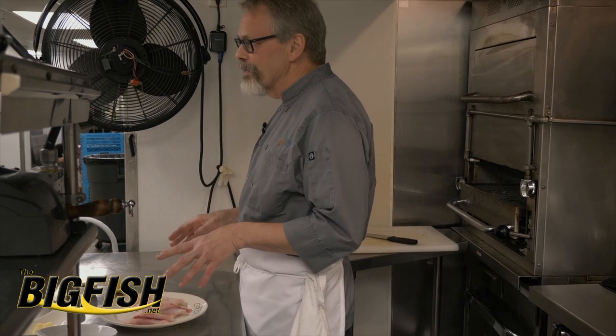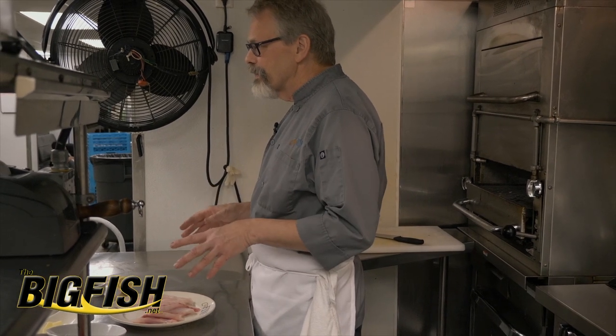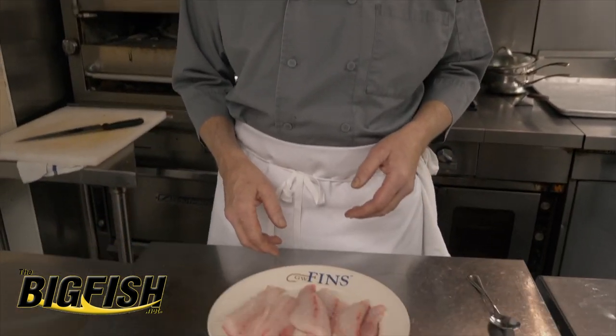Like we said before, if you have the skill set and ingredients to fry an egg, you can cook a piece of fish in about the same amount of time. And today we're going to be cooking delicious Louisiana sheepshead.